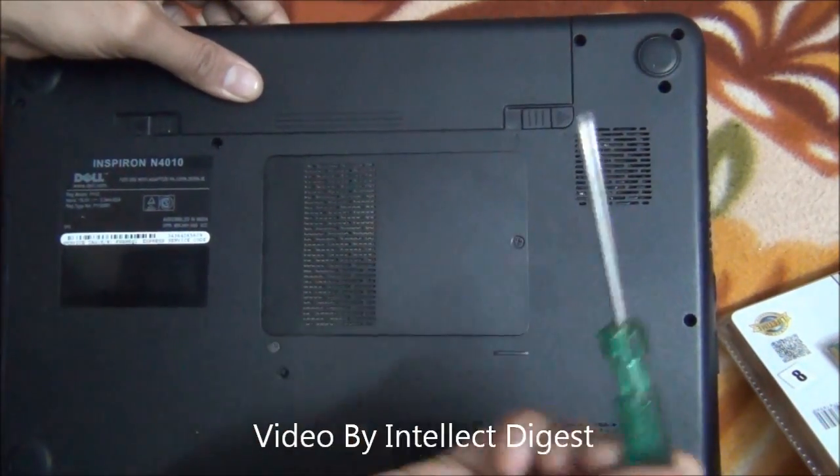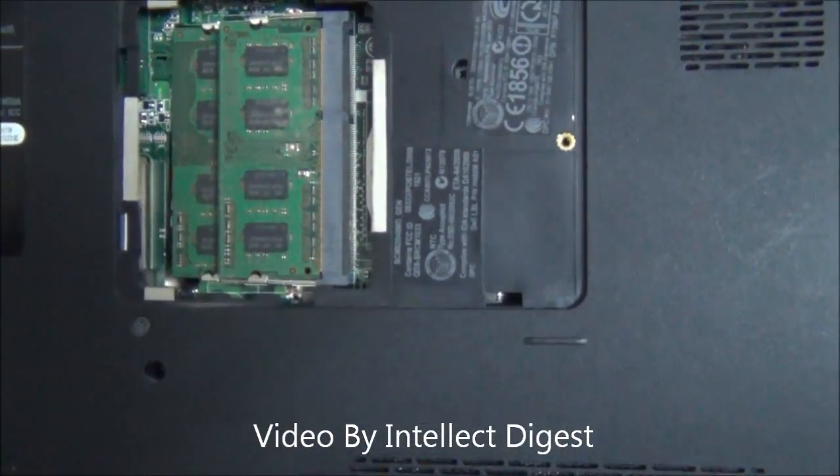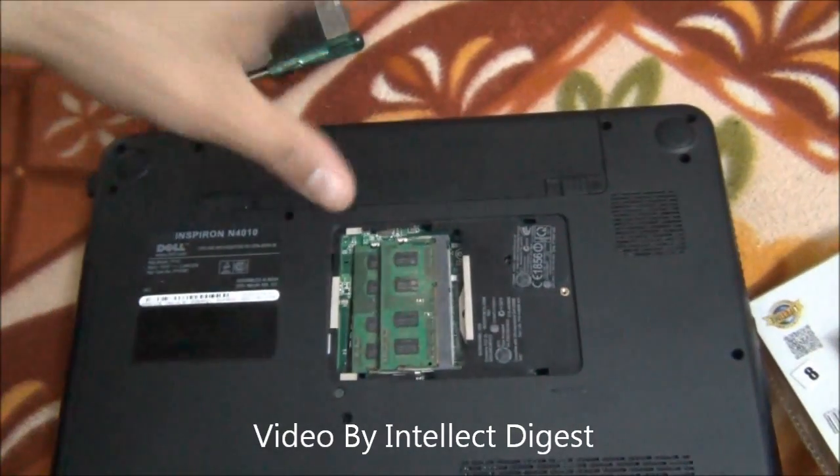You just need to open this flap. I've already opened this and you remove it. And below this, you can see there are two RAM modules installed in this.